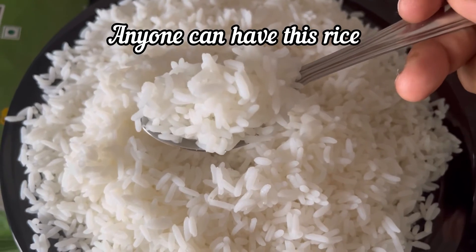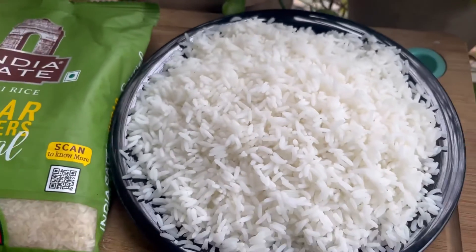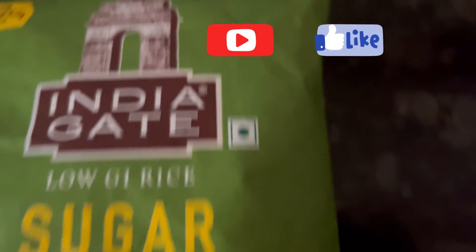Not only diabetics or pre-diabetics — generally anyone can have this rice. Definitely go for it. If you find this review and cooking demo useful, do like and subscribe. Thanks for watching.